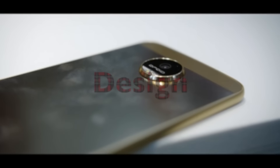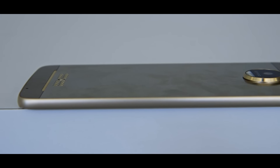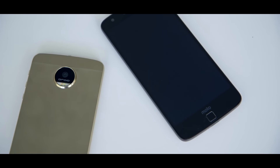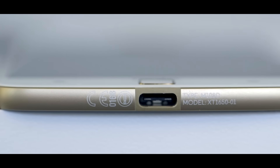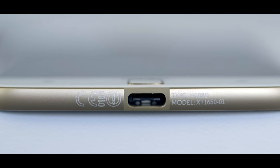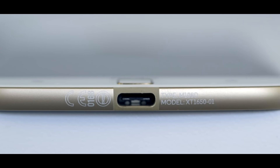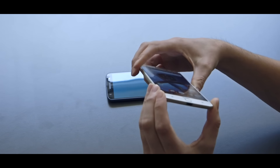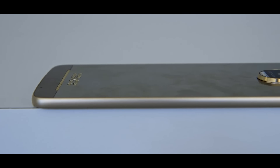The Moto Z comes with a metal design all around and is the slimmest phone currently available in the market. It is so slim and thin that it lacks a 3.5mm headphone jack. You can use your headphones via the USB Type-C port — you don't need special earphones, just a USB Type-C to 3.5mm connector, which will be provided by Motorola in the box.